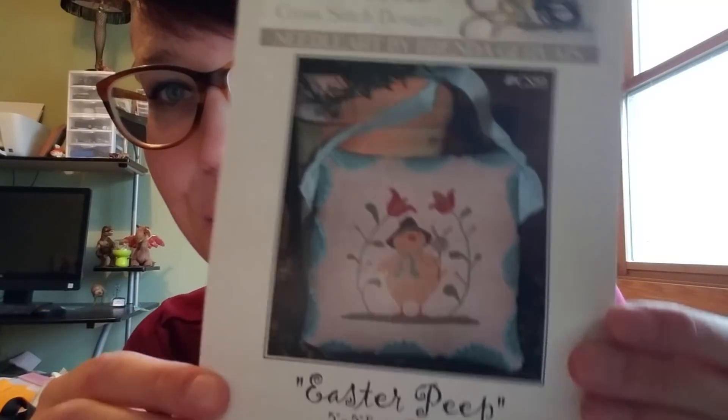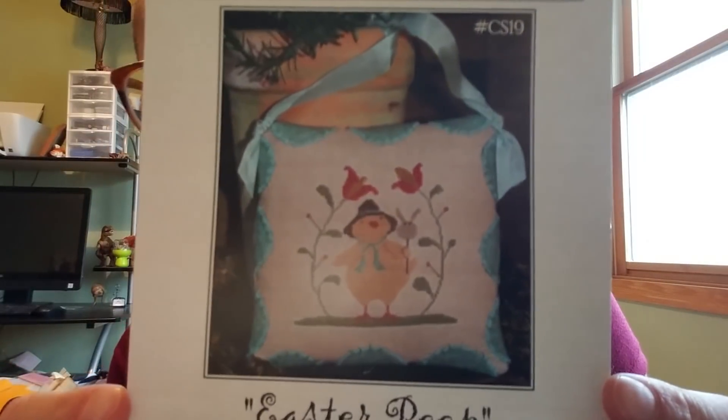My other new pattern doesn't match Christmas at all — it's the Easter Peep by Brenda Gervais of With Thy Needle and Thread. I saw Priscilla had made this pattern while I was binge-watching floss tube, literally stopped working out, got online, and bought it because I loved it so much. I've realized this week that my favorite holiday to stitch is Easter — I love all the spring patterns, the bunnies, the chickens. I have two more Easter patterns and two more Christmas patterns on order.